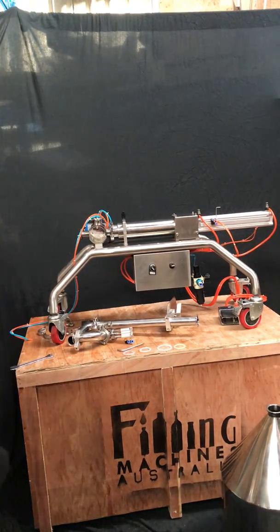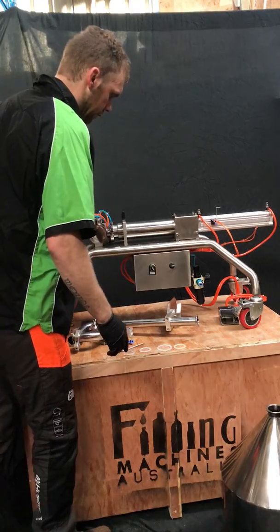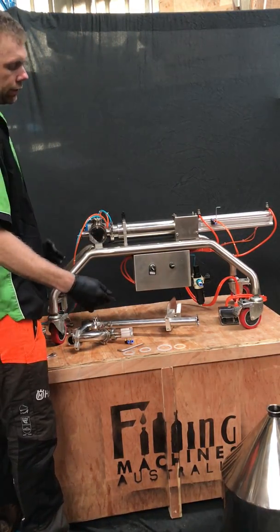To begin with, once you've taken all the parts out of the box, you will have a tool kit, some seals and a few parts.